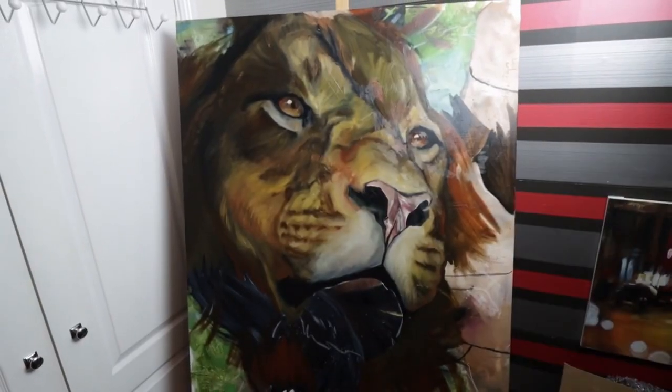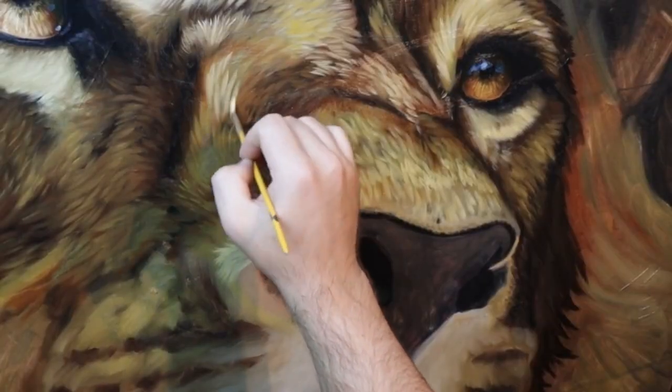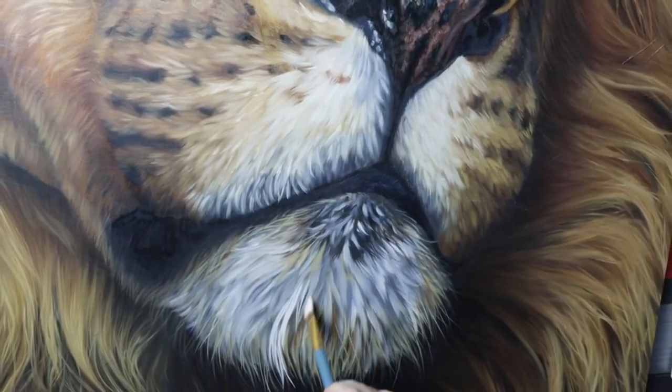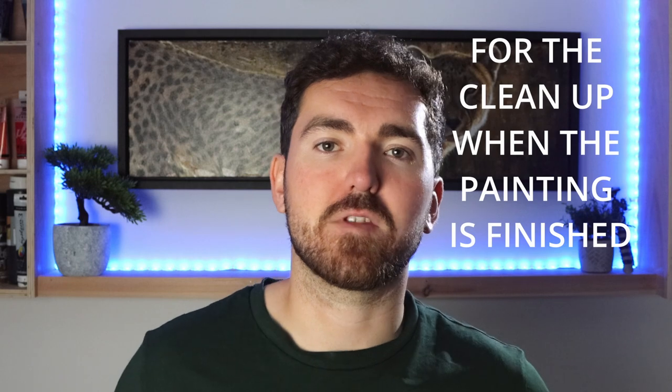Over time, with a lot of practice, I've learned to work with that mess and just end up working in 8 to 10 layers. I thought building up an oil painting this way was just how it's supposed to be — but it's not. A much better alternative that I completely overlooked is so simple: just save those spirits for the very end of the painting.